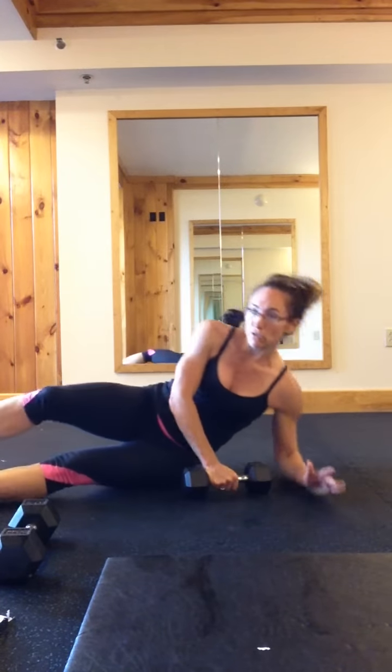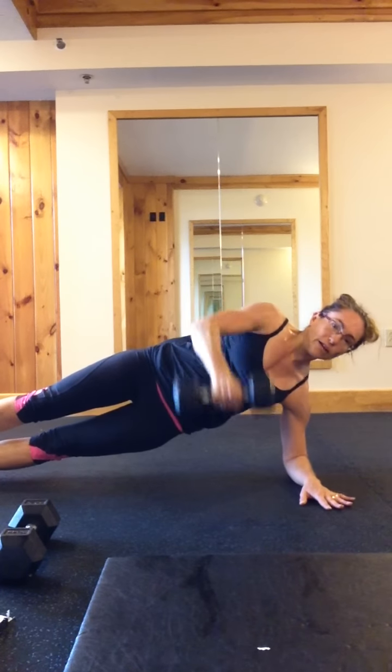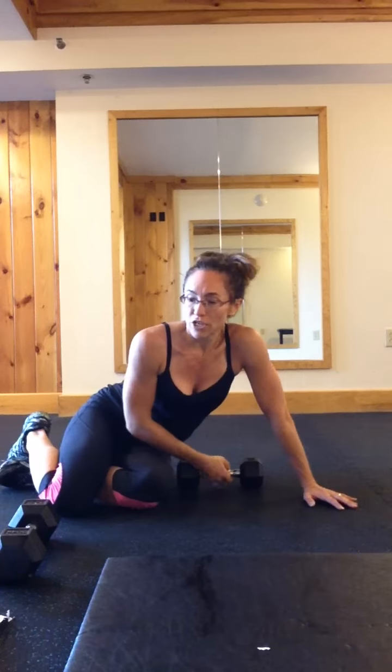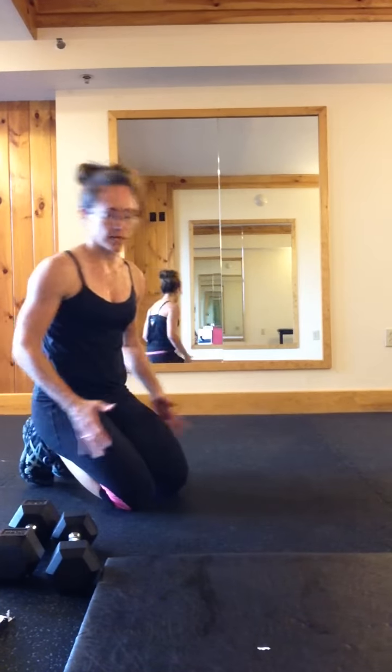Next one: this one I only did 6 per side — you can do 12 if you want. Side plank with a side raise. You can do 6 per side like I did, or you can do 12 — up to you. I got through it pretty fast; I probably could have done 12 per side each time.